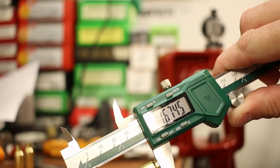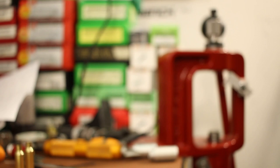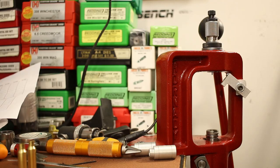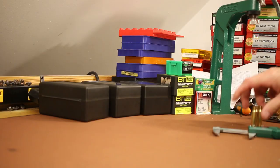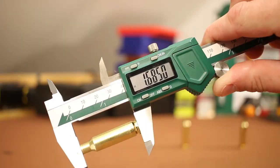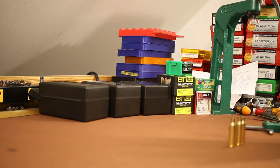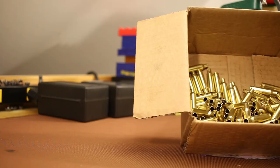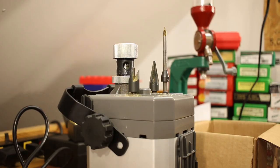The three longest pieces max out at 1.688, still under our 1.690 maximum, so we're going to roll with it for one more firing and trim after the next resizing. After resizing, I'm throwing the brass back in the wet tumbler for about 15 minutes to get the lube off, then thoroughly drying them before moving on.